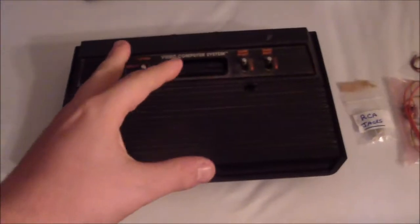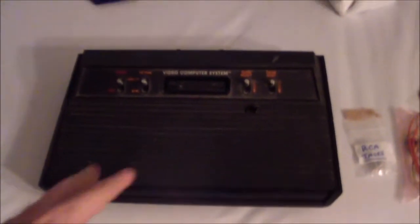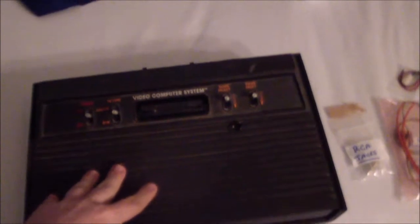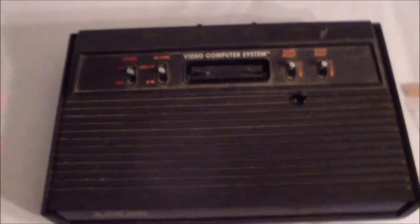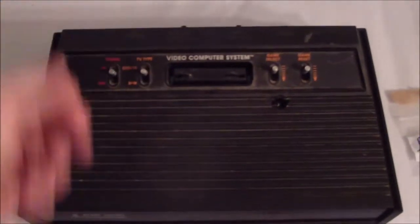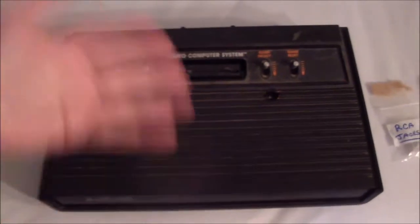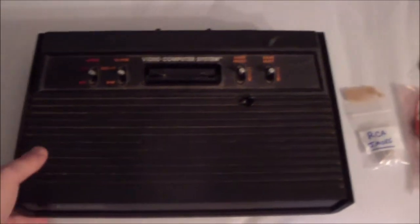For this video we're gonna do something a little bit different — console related. I'm gonna attempt to mod this 2600 Vader console. There are all kinds of videos on this; I'm not doing anything new here. The 8-bit guy did a video on this, a lot of YouTubers have done a video on this mod, but I figure what the heck, I'm going to do it and document it. Maybe you'll stumble across my video first and I can make someone aware of this mod.